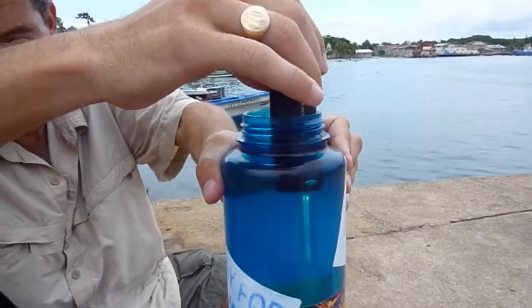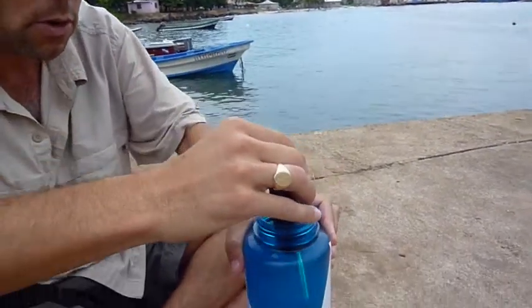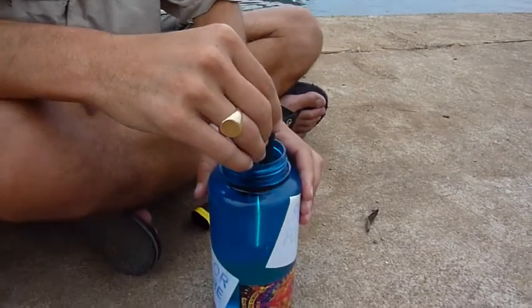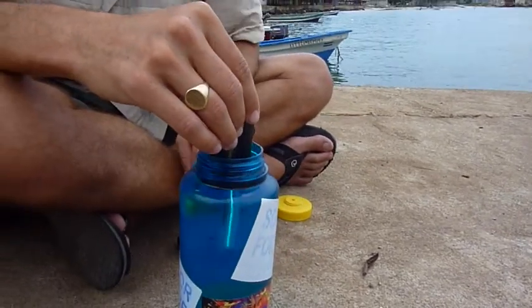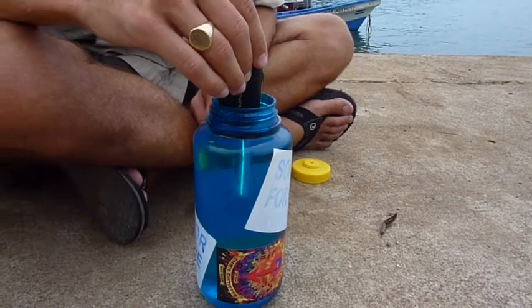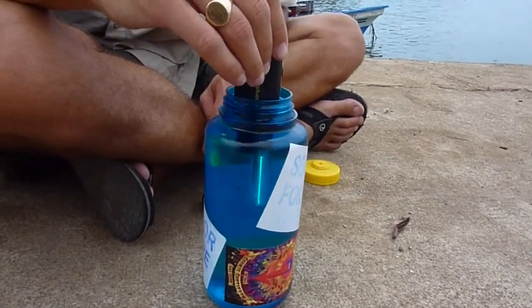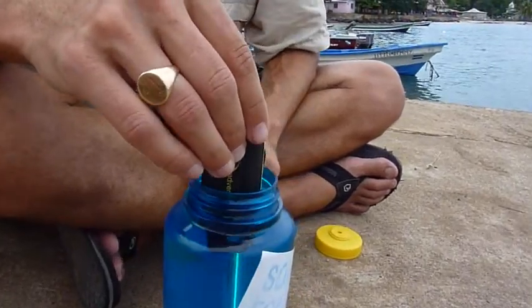You can't really see it because it's so bright today, but it's making a light and I'm stirring it. This pen is really useful when you have little bugs or other parasites in the water — it'll kill everything in the water. It won't make salty water sweet, and it won't take out stuff that should be filtered out.